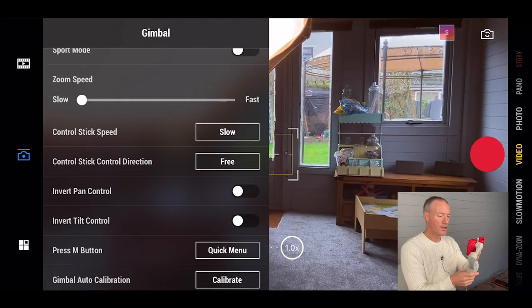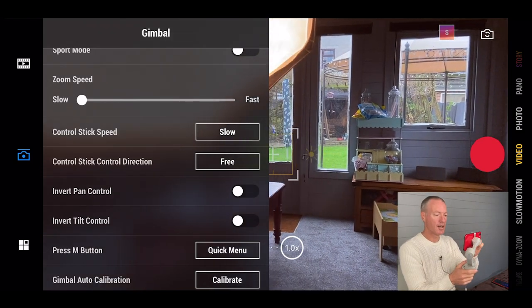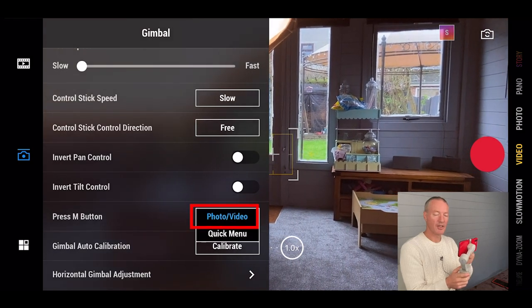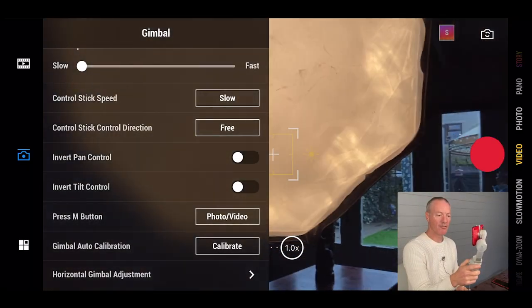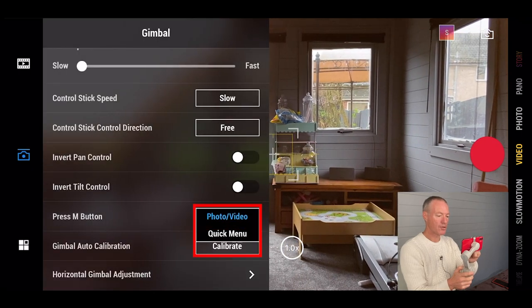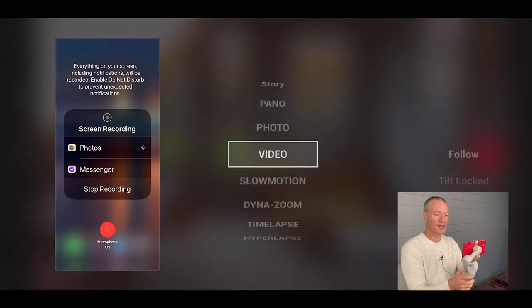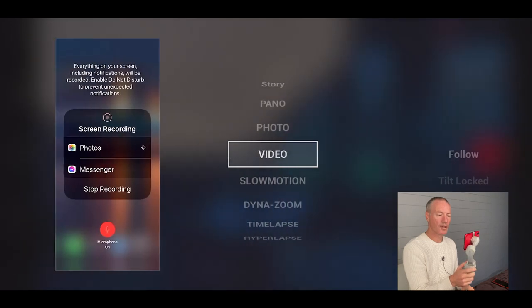You can invert the controls so up is down and left is right on your joystick — I keep mine at the default. Then you've got the M button with two choices: photo/video toggle or quick menu. If you choose quick menu, pressing the M button brings up options on the left and you can use the joystick to swap between the four gimbal modes we covered. Press M again to go back to the main app.